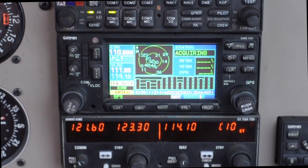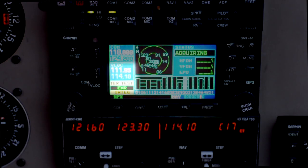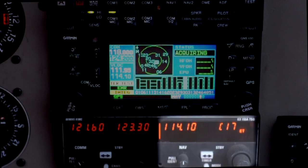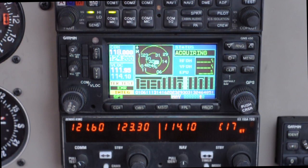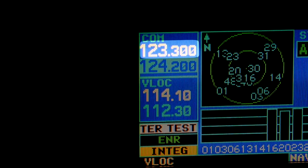While the GPS is acquiring satellites, let's go ahead and program in the frequencies we're going to be using during the first phases of flight. In our aircraft we have two COMs and two NAVs. COM1 and NAV1 are both located in the GPS, whereas COM2 and NAV2 are located in a stack just beneath it, and they're totally separate. Now let's take a closer look at COM1.